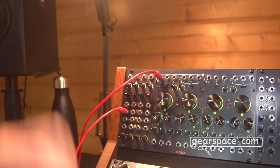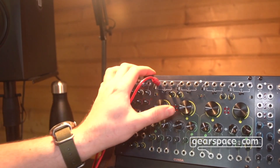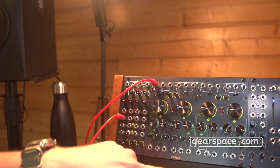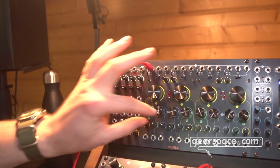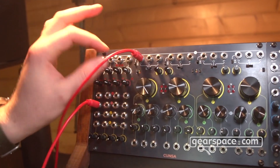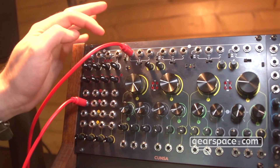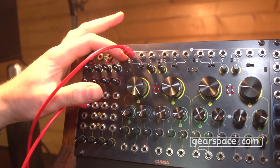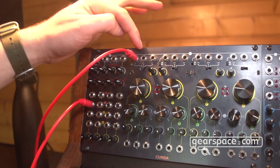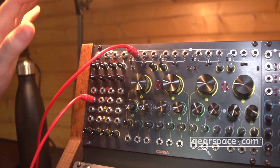Right now we are listening to the low-pass filter output of the first state variable filter. We are processing a sawtooth wave from the Brain Saw. This is the plain sweep sound with no Q, no saturation. We can switch it to 24dB, and then we have also the bandpass and the high-pass outputs always available.